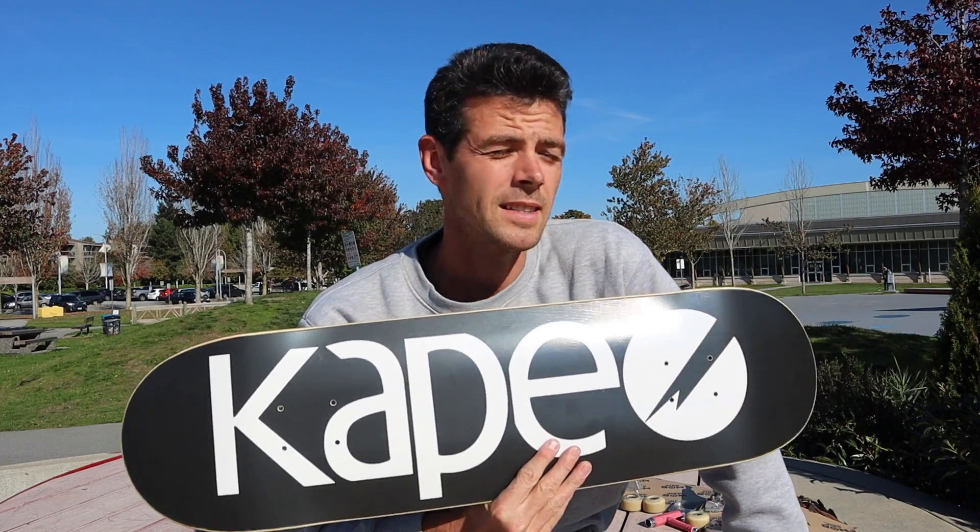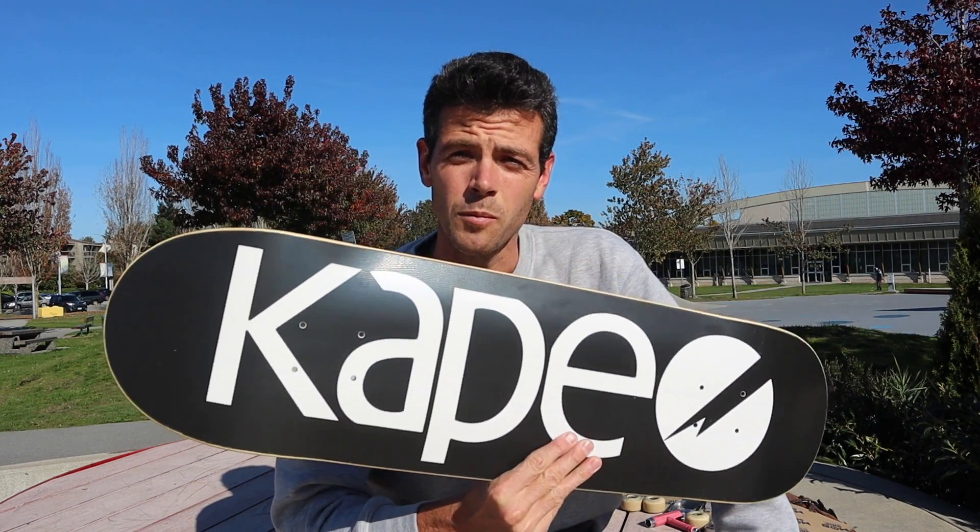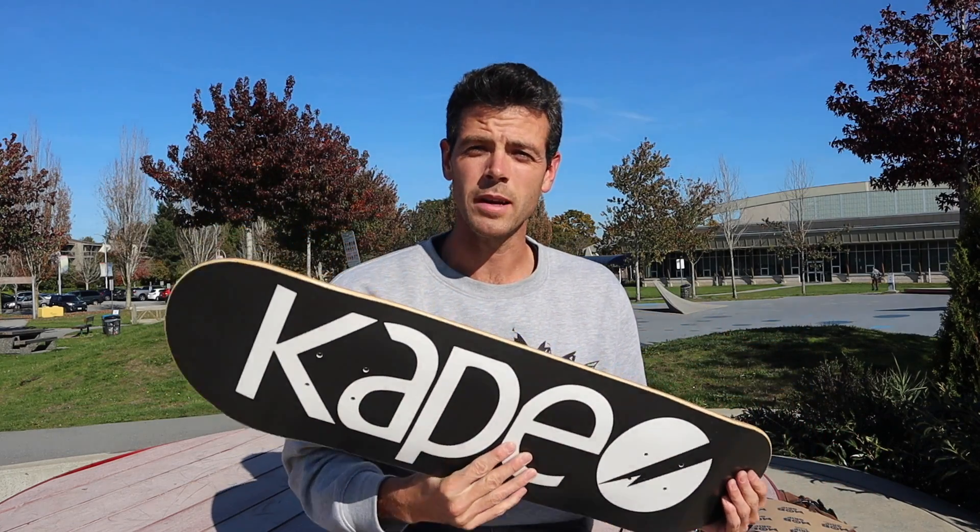Time for another Cape deck review. This time Peter sent out an 8.25. The first one I ever tried, which I didn't make a video about, was too heavy. The second one was a bit too short for my taste.